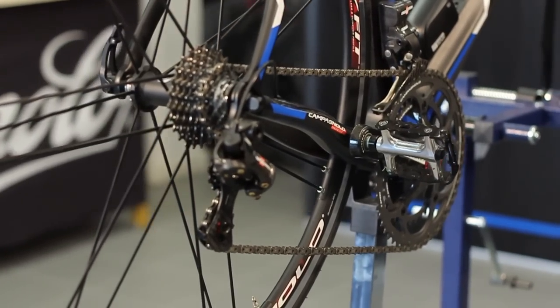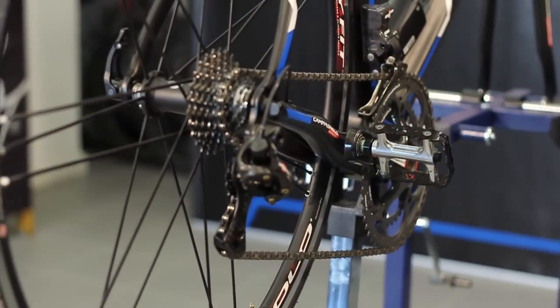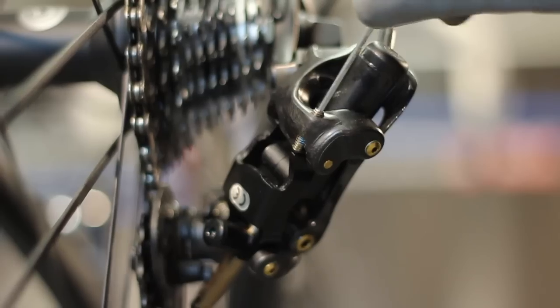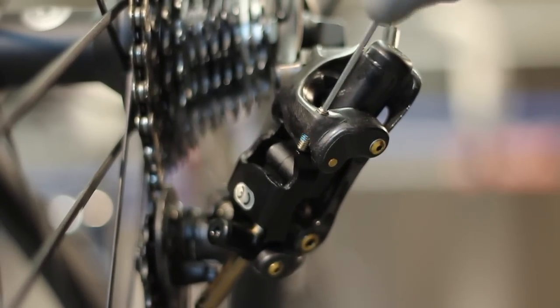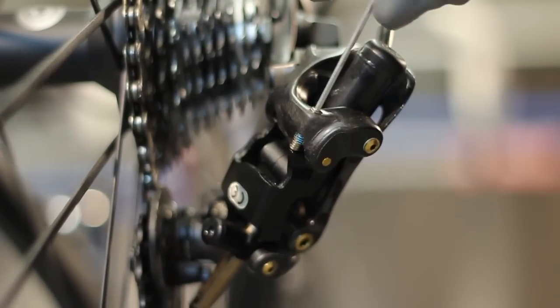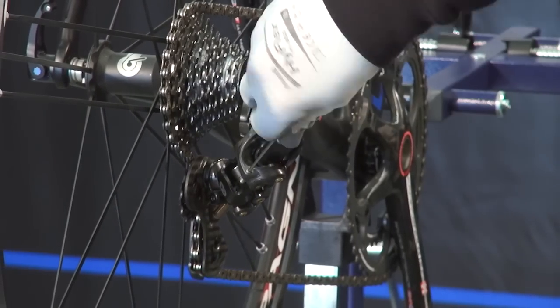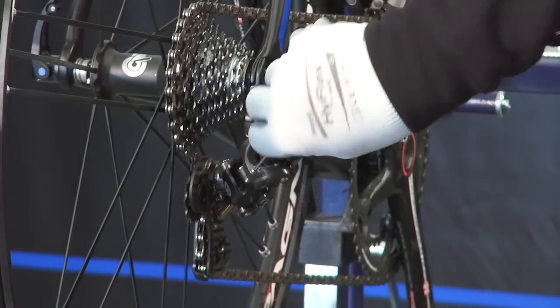After having reset the rear derailleur and set it to the 11th sprocket, it is extremely important to adjust the travel limit screw, which ensures that the rear derailleur will never move inward to the point of interfering with the spokes of the rear wheel. Tighten the screw until it makes contact, then loosen it by half a turn.